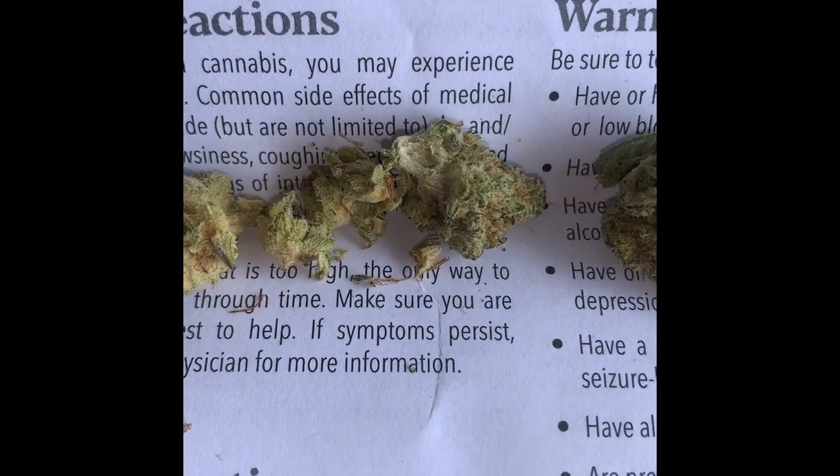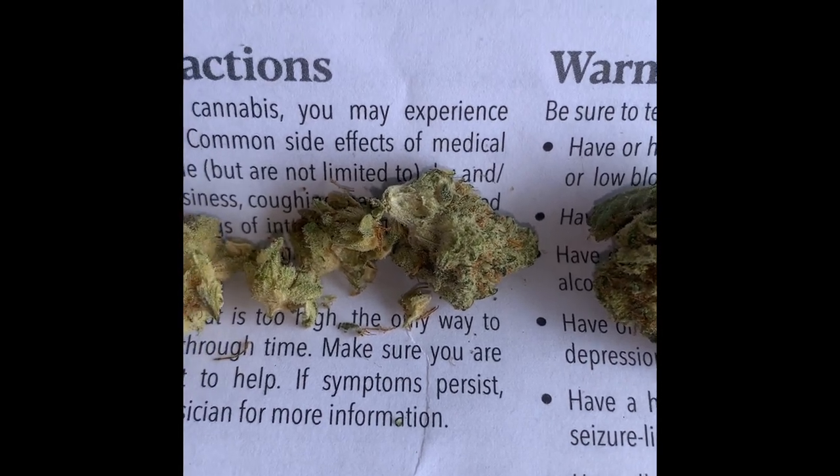As soon as you crack the bud open you can smell it. Very very fruity — it's like a citrusy smell, kind of like a citrus and fruit mixed together. Very delicious. It's giving off indica vibes, not gonna lie. It's not really showing true hybrid colors — it just feels, smell-wise, if you're an indica smoker you can tell just right then and there. Just giving off indica vibes.